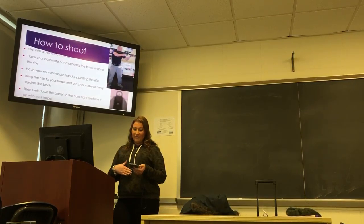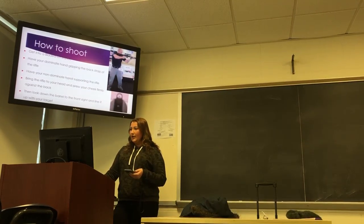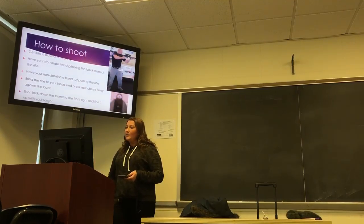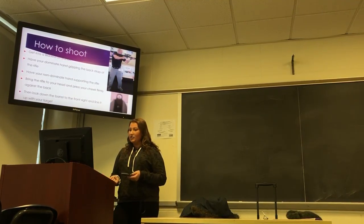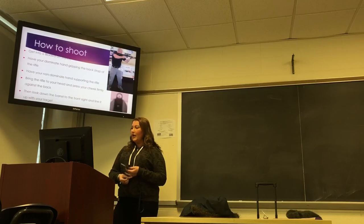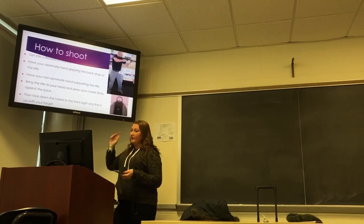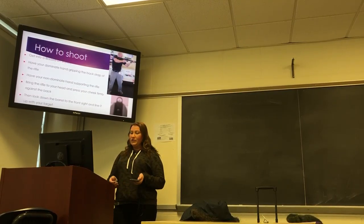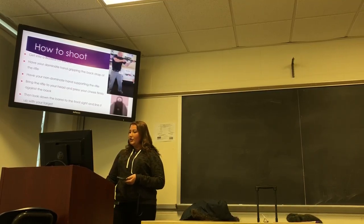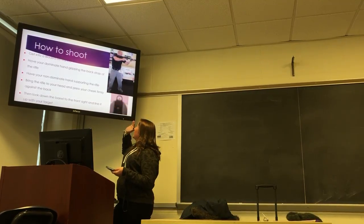Now that you know the four rules of gun safety, I'm going to move on to how to shoot the rifle. You're going to get into a bladed-off stance. You're going to have your dominant hand gripping the back strap of the rifle — that's the hand closest to you — and your non-dominant hand supporting the rifle, which is the hand farthest away. Bring the rifle to your head and press your cheek firmly against the back of the rifle, then line down the barrel to the front sight and line it up with the target, as you can see in the picture.